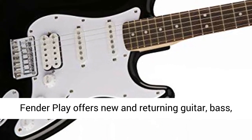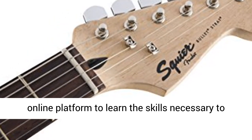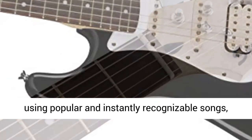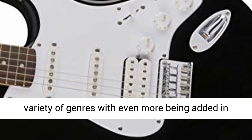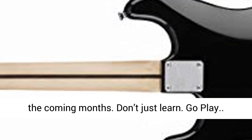Get started with Fender Play. Fender Play offers new and returning guitar, bass, and ukulele players an intimate, easy-to-use online platform to learn the skills necessary to really play. Lessons are song and riff-based using popular and instantly recognizable songs, and the ever-expanding song library spans a variety of genres with even more being added in the coming months. Don't just learn. Go play.